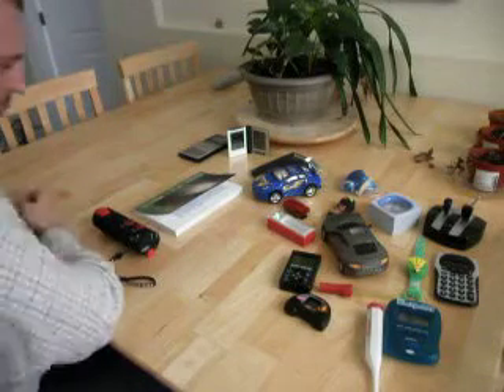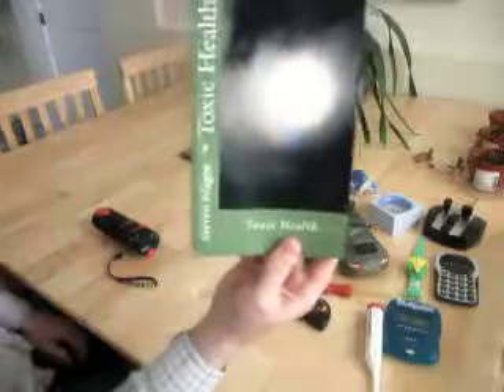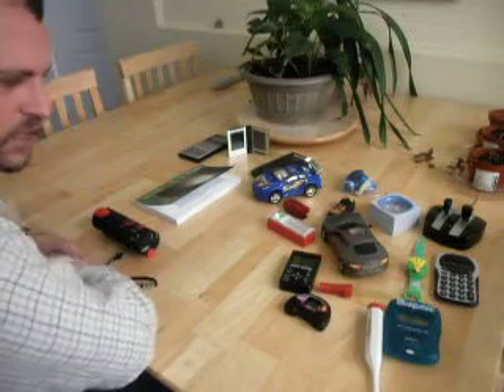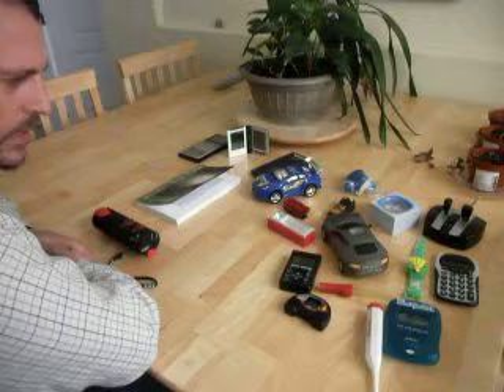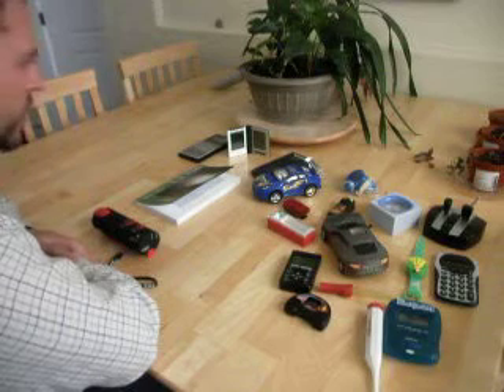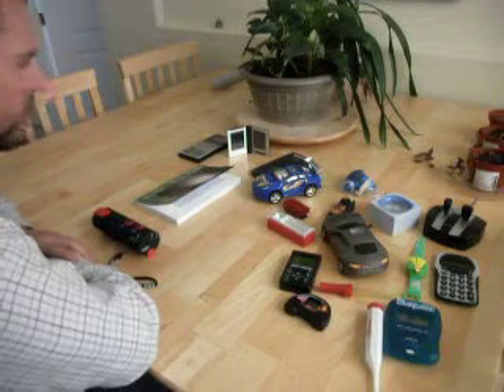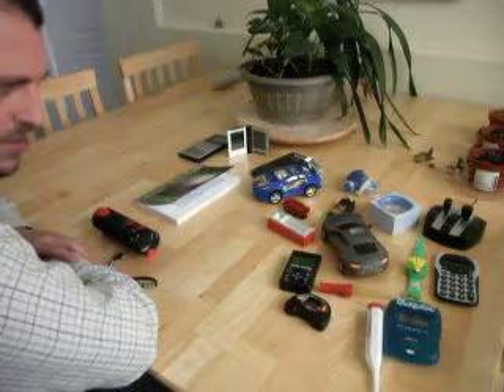Hi, my name is Stephen McGee. I'm the author of this book called Toxic Health. I'm here today to look into children's toys and the radio waves that come out of these toys. We have a wide variety of toys that I've purchased over the last couple of weeks just to see exactly how they perform around a standard AM radio that is tuned into static.